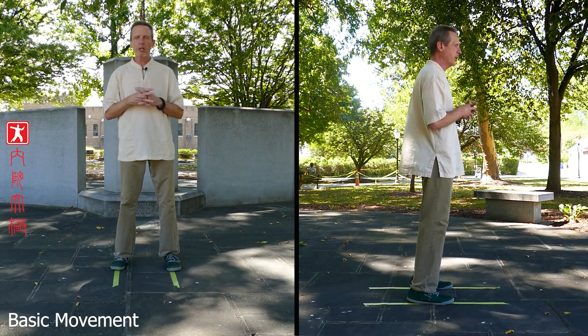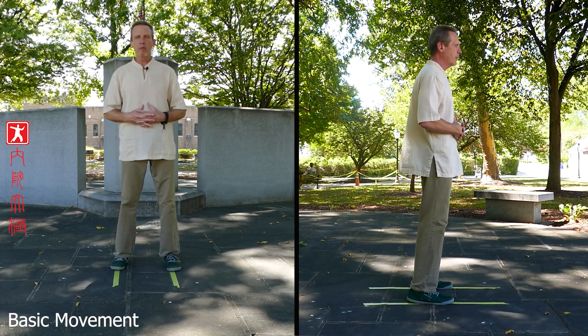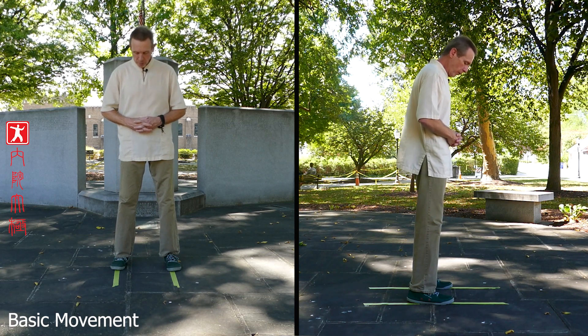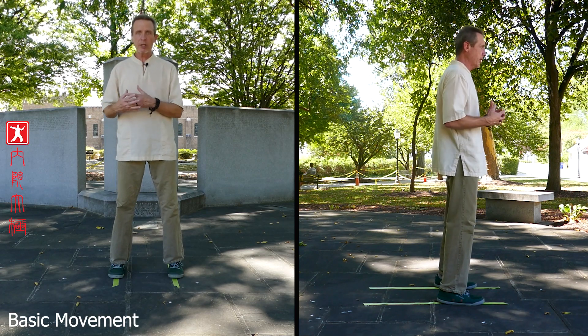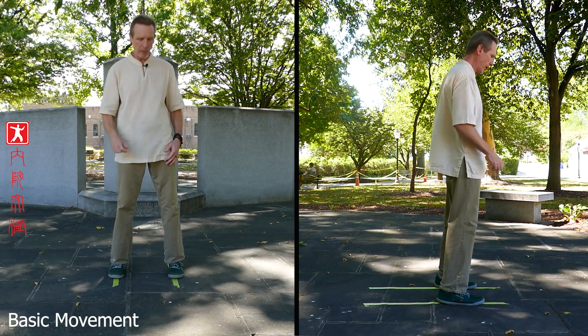If you learn to move from your waist, also known as your center, it can remove clumsiness from your body and increase balance and all those good things. Now if you jumped into this video and didn't see the first video, please go back to the bow stance because I'm not going to explain it again.